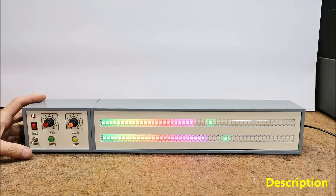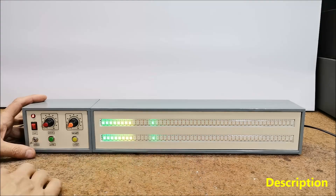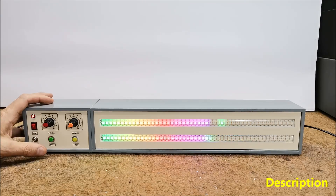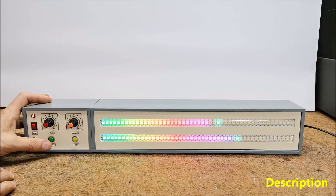A VU-meter or volume unit meter is a device intended for visual presentation of the audio signal. It typically consists of a series of LEDs arranged in a horizontal bar graph configuration which light up proportionally to the level of the audio signal they receive. In some of my previous videos I presented more different types of such devices.